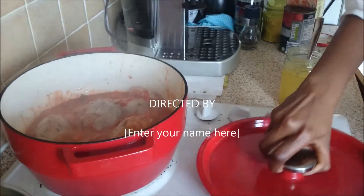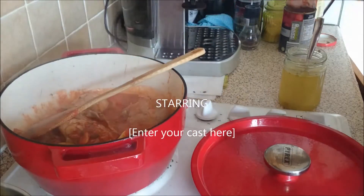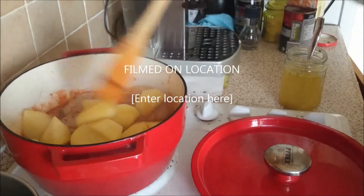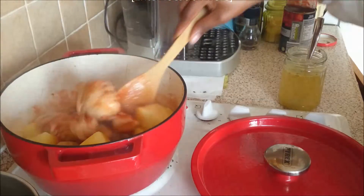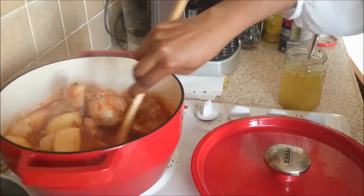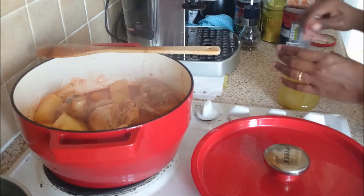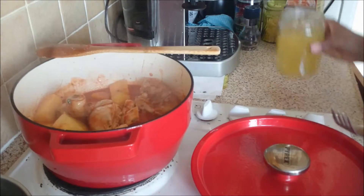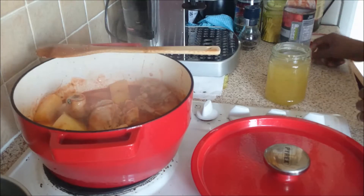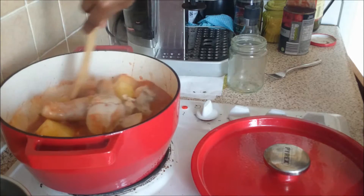My chicken is boiling, so at this stage I'm going to add the potatoes. Because I want the chicken to be well coated and covered, I decided to add a chicken stock that I'm dissolving. Let that boil a few more minutes.